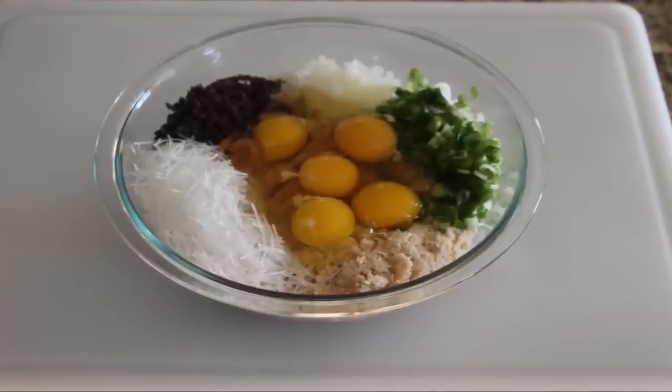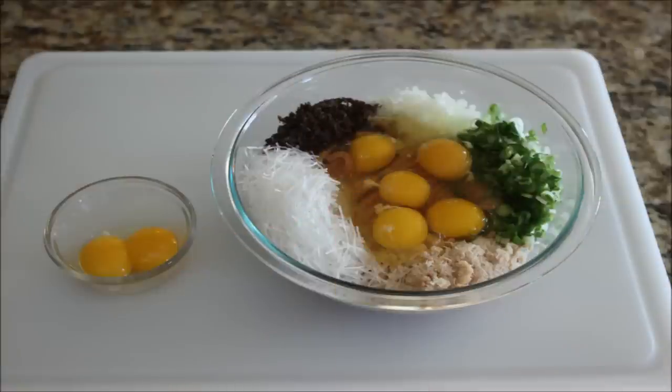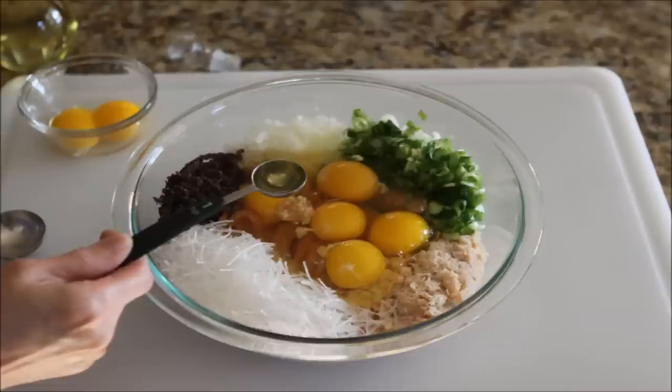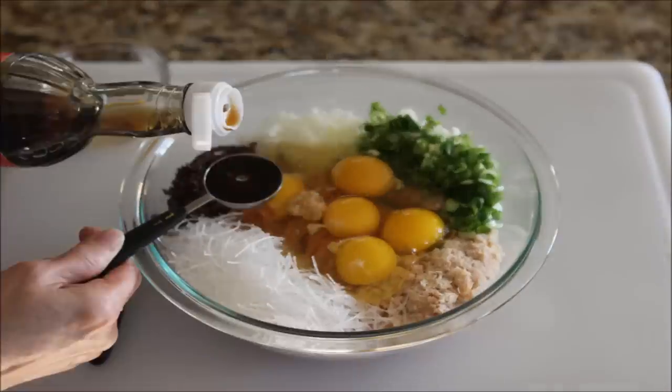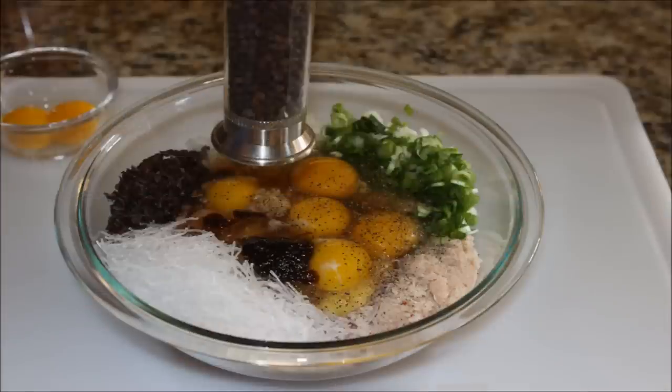Now we add five whole eggs. For the two remaining eggs, add just the whites to the meat mixture and set aside the two yolks in a separate small bowl — we'll use this later to top our meatloaf. Now for our seasonings: add the minced garlic, olive oil, fish sauce, oyster sauce, and black pepper.